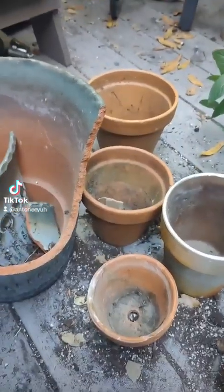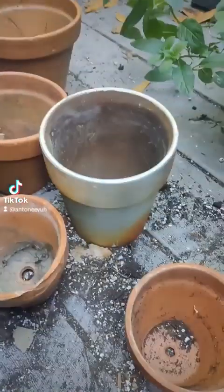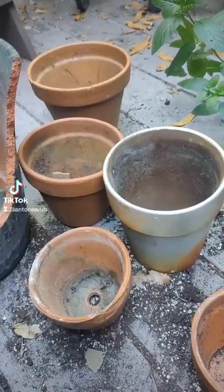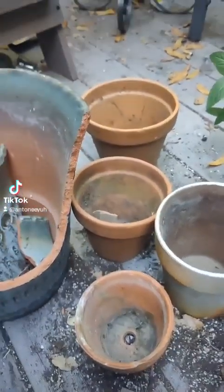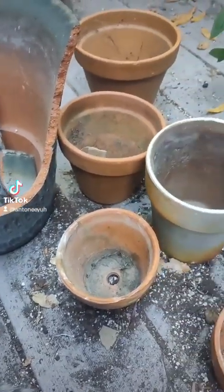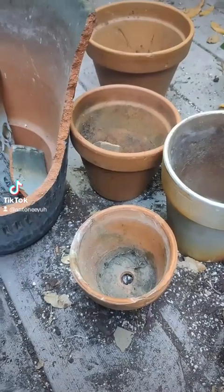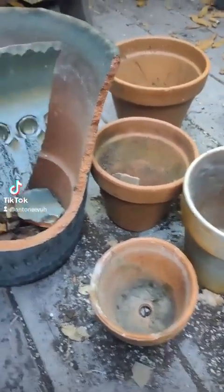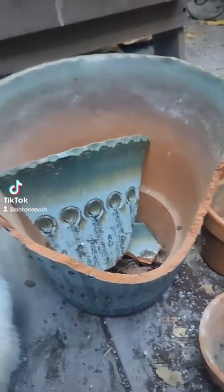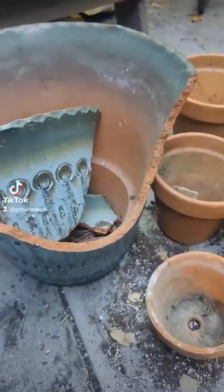I got kind of a terracotta haul today. When I was at the plant store, they were just giving away all these terracotta pots outside the store, and I found this broken one too, and I decided to make a fairy garden today.